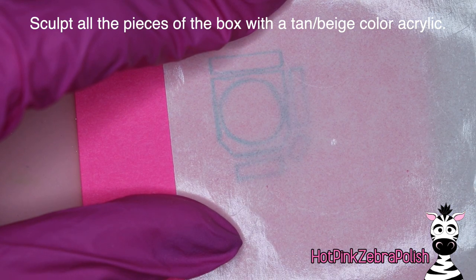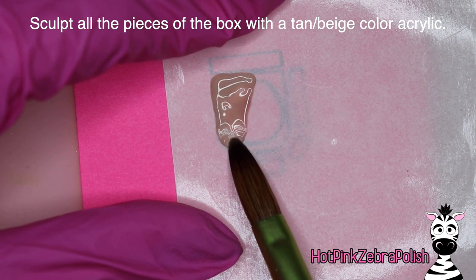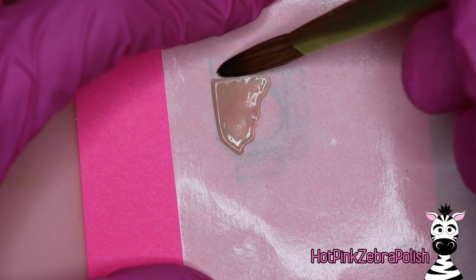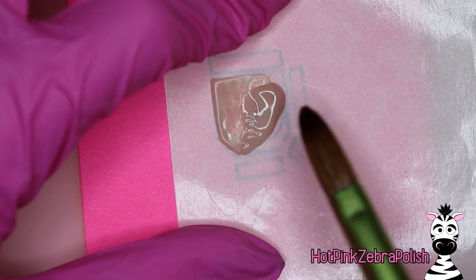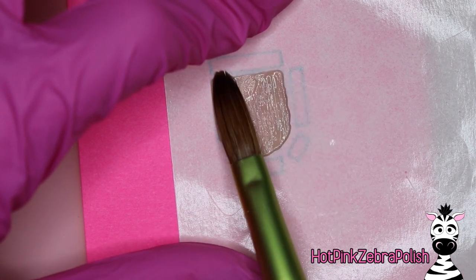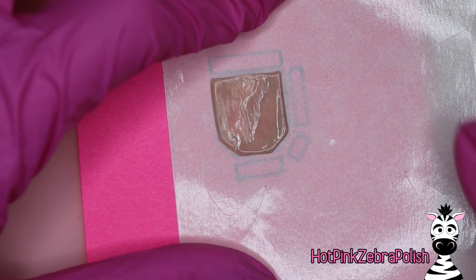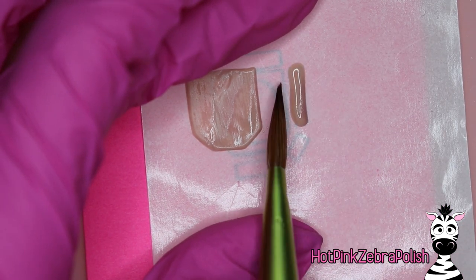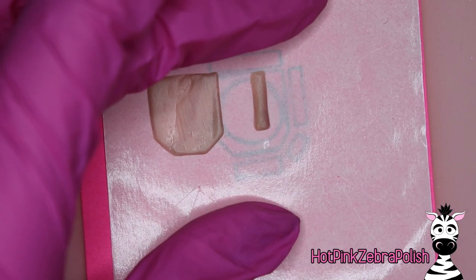Lay your nail form backing on top of it, and now using a tan/beige color we're going to be sculpting our pizza box. Some of these pieces you need two of — two of the top and bottom, that almost-square first piece, and then those two side ones you'll need two of each. The really short one and then the longer one on the side. The ones on the top and bottom you only need one of each. The reason we're using this tan beige color is because the Domino's pizza box is a natural cardboard color on the inside, then has a white coating with the Domino's logo on the outside. So your choices are to sculpt it all white and paint the inside beige, or sculpt it all beige and paint the outside white — completely up to you.